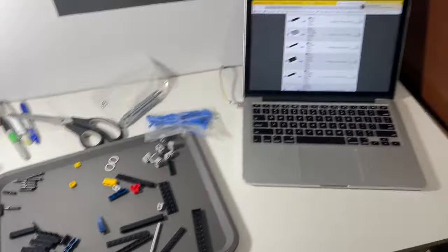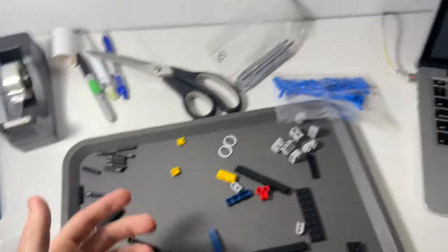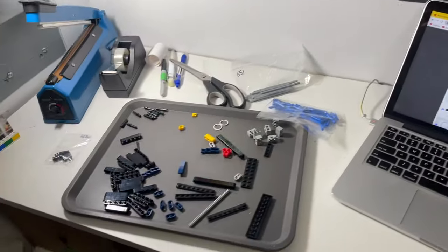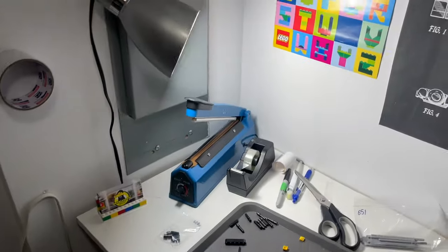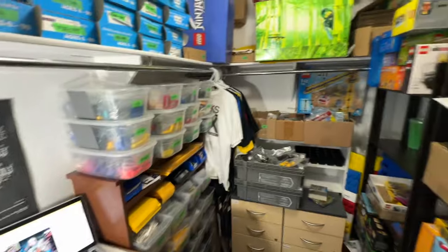I'm in the BrickLink room packing a decently large order — it's almost 50 lots, around 200-some pieces. Not big part-wise but big lot-wise, so it's going to take a while to pack. I've got a bunch of pieces laid out and I'm getting ready to start heat sealing them. It's been a good day in the BrickLink room — I actually just finished filming a tour of the whole room since a lot of you have been asking to see it in more detail.